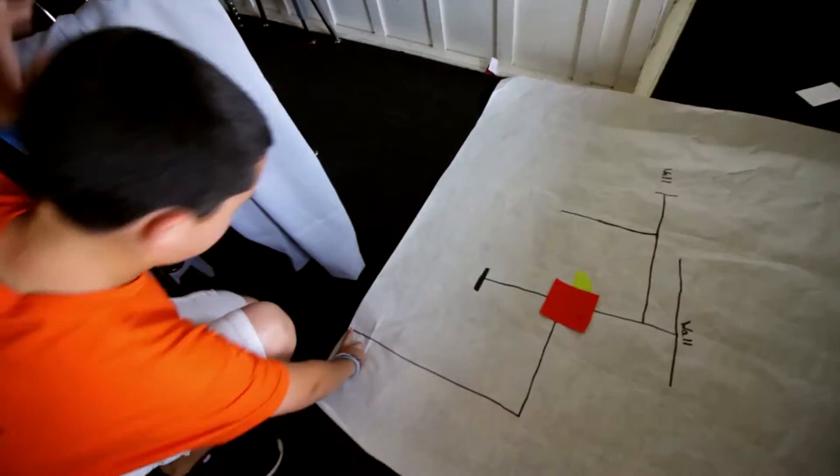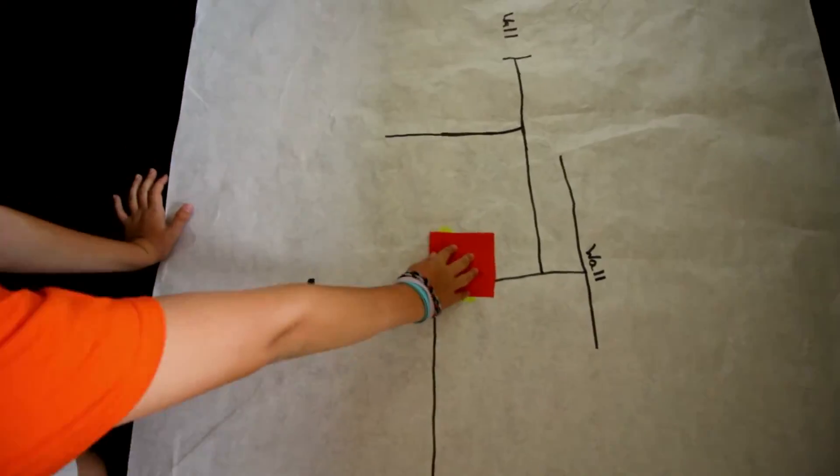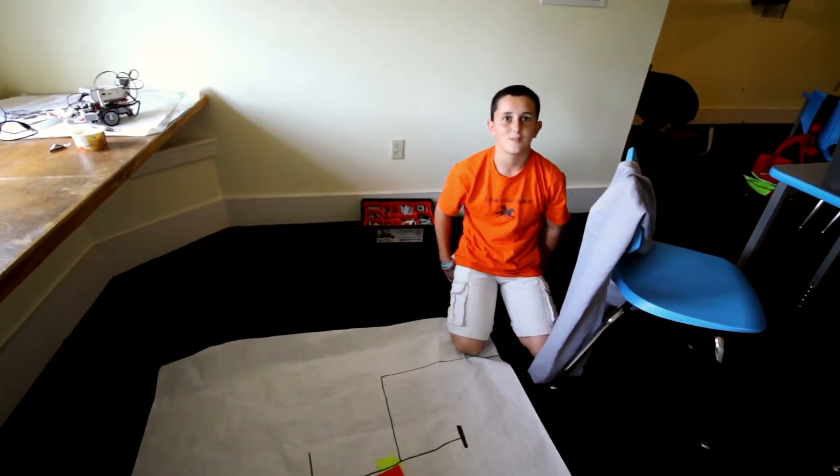I'm building an obstacle course. Start here, turn 90 degrees — that uses the gyro sensor. Here it's going to use the color sensor. The wall here uses the touch sensor. That's what I have so far.